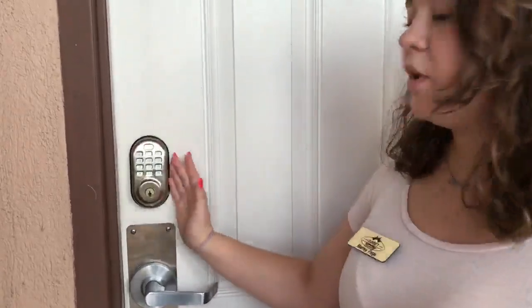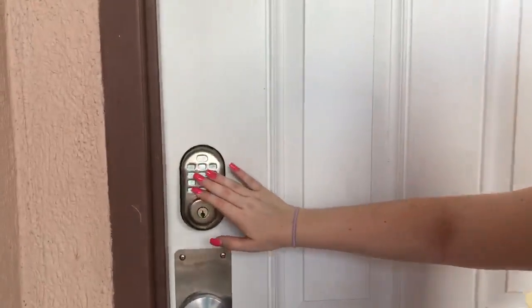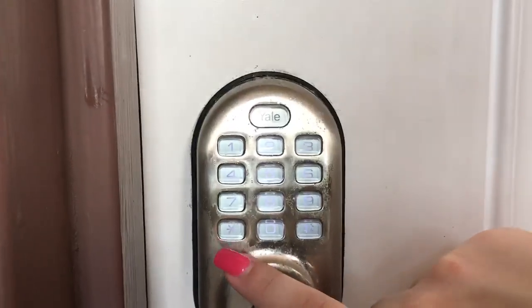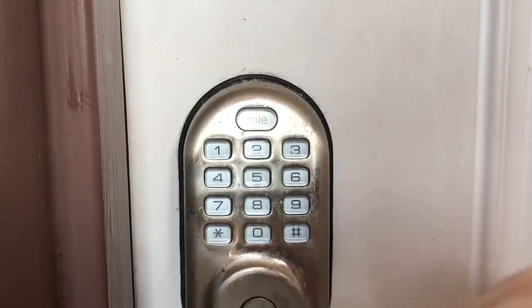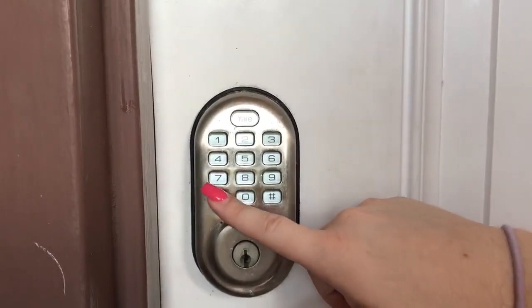First thing, this is what our door locks look like. You're going to enter your six digit code, and when you're done you're going to hit the bottom left button. This one's an asterisk, but sometimes some of ours are check marks, but it will be that bottom left button.